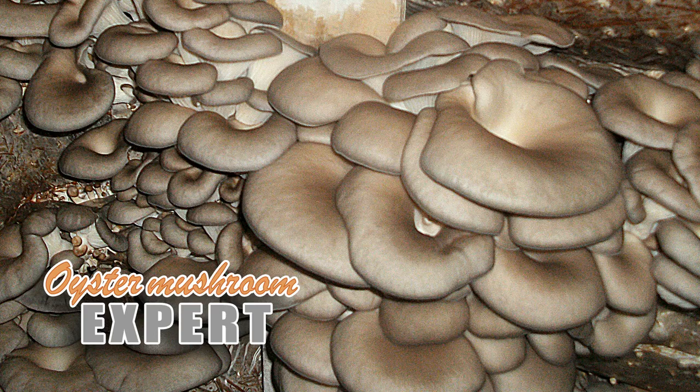Hi all! Oyster mushroom expert is with you. Today we will analyze how much mushroom spawn is needed to inoculate the substrate and how to properly prepare the mycelium for incorporation into the substrate.